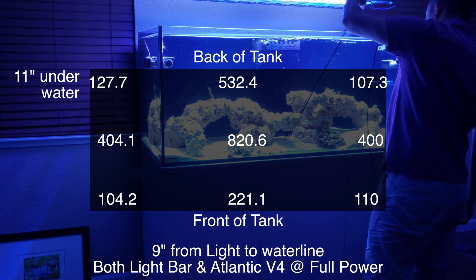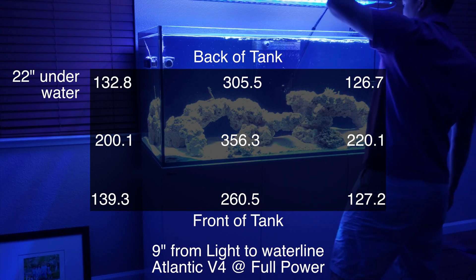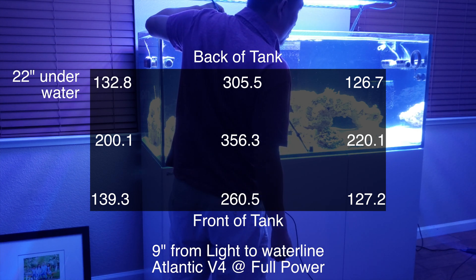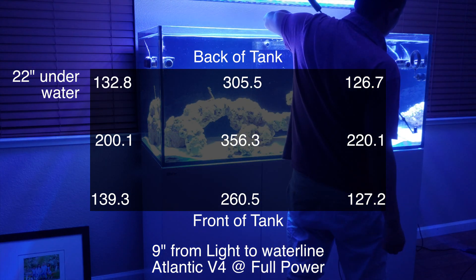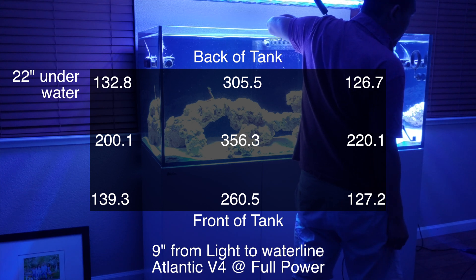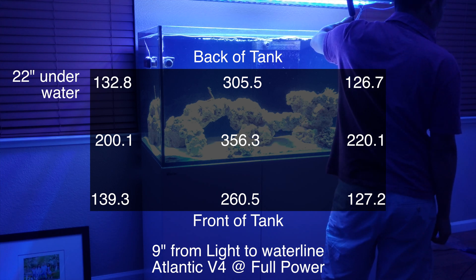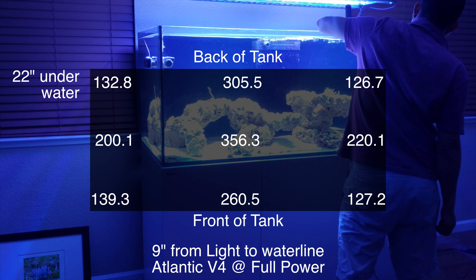At the bottom of the tank with just the Atlantic at full power, the numbers are starting to look more balanced. In the back we're getting about 132 to 126 at the far corner with 305 at the center by the overflow. In the middle it's 356, with 200 to 220 on the sides. At the front glass it's 260.5 in the middle and about 127 to 139 at the corners.